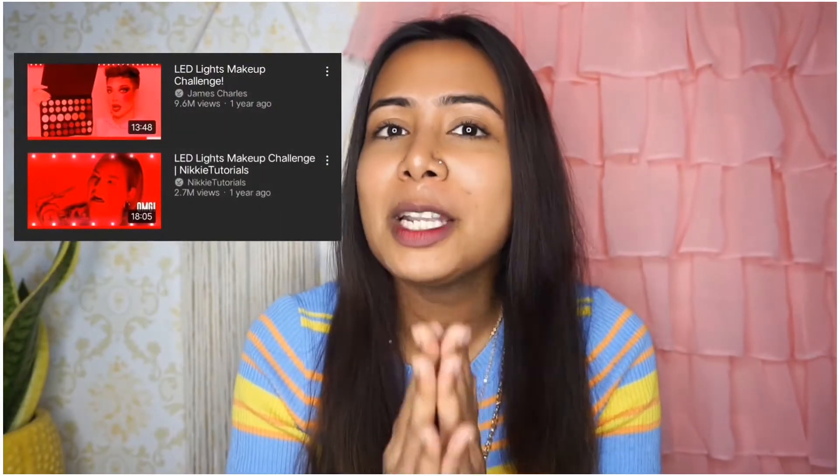Welcome back to the channel. My name is Sanjana and welcome back to another fun makeup challenge video. Today's makeup challenge is the LED makeup challenge and I am inspired by Nikkie Tutorials and James Charles. I had this challenge one year ago and I am inspired by Nikkie Tutorials because I didn't miss one of their videos.